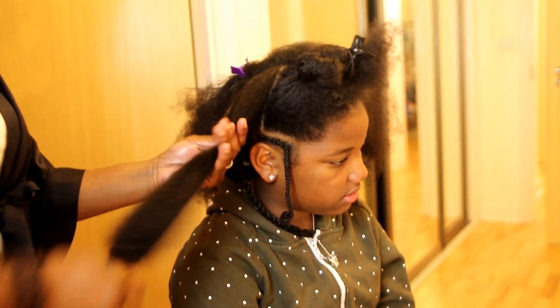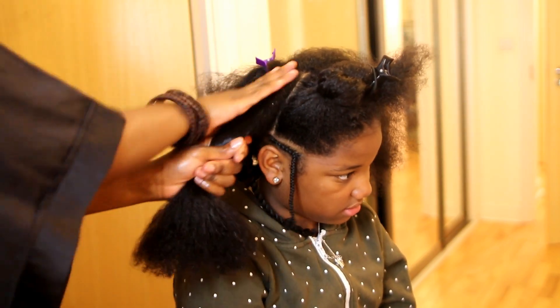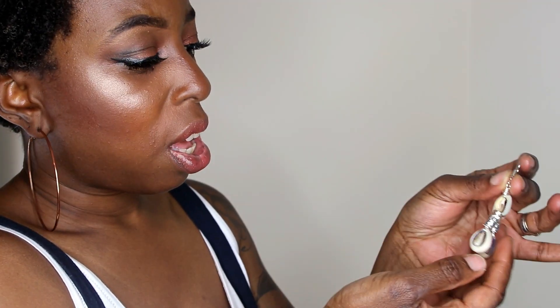That cost me £10 at the show — I'm not sure what it costs in stores. I also got these earrings from the Natural Hair and Beauty show, which are really nice.